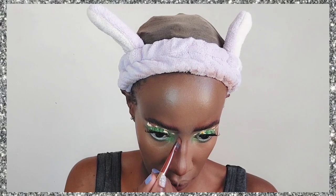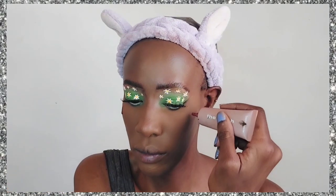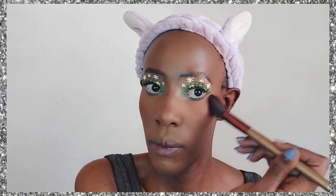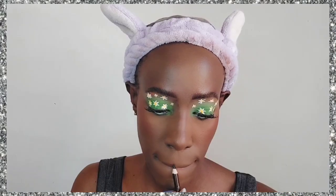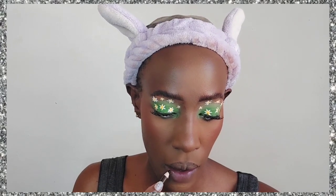For contouring my nose, I always use a bronzer shade. I've never found myself using an actual contour product — I just prefer a bronzer because it blends so naturally without giving harsh lines. Then I'm going to use some blush on the high points of my face.